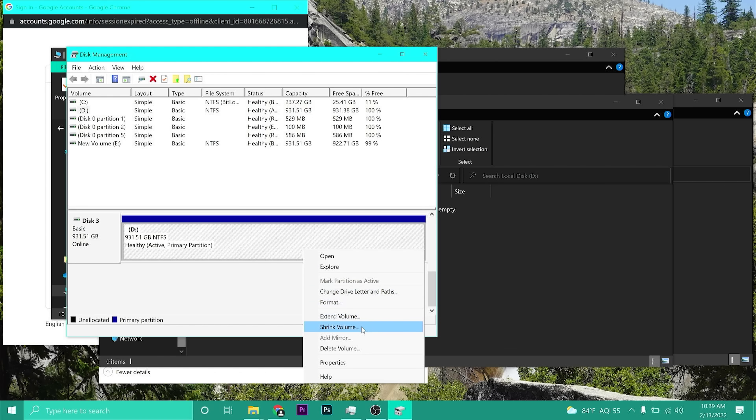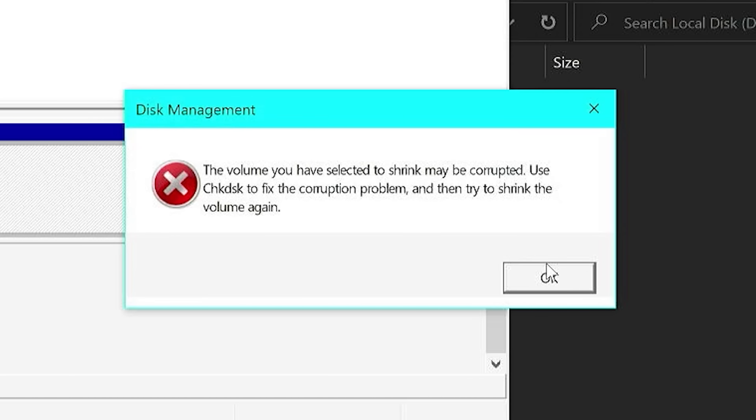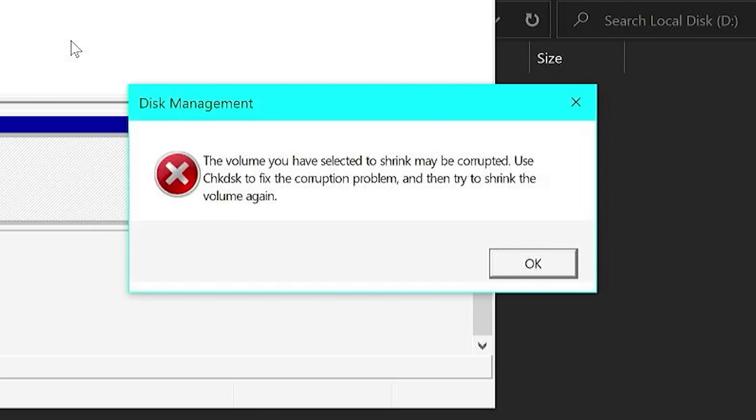I'm going to try to shrink the volume. It may be corrupted. Let's see what happens. This clearly does not have the size it's supposed to. So let's find the largest file in my downloads to test it properly.